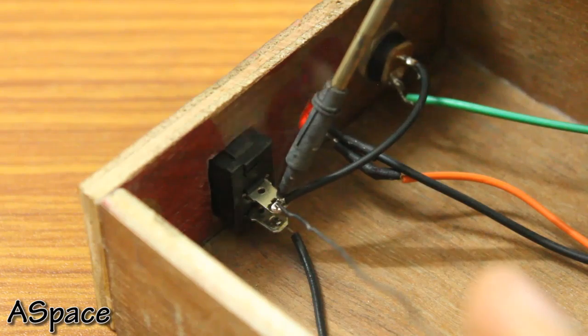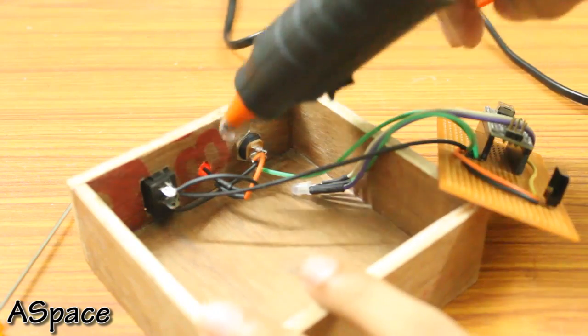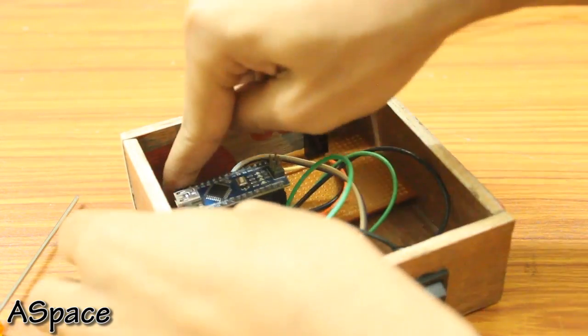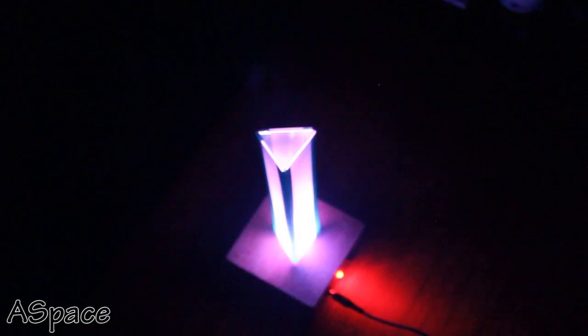If you want to build something similar, you can find the parts list and schematic in the description below. I used plenty of hot glue to fix the LED and the PCB on the wooden enclosure, then enclosed the box and glued the acrylic frame at the top. The final product looks somewhat like this.